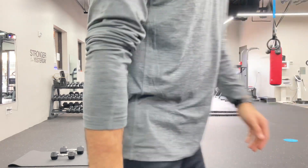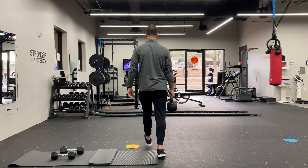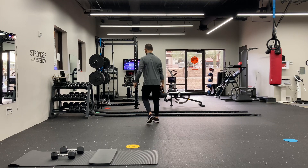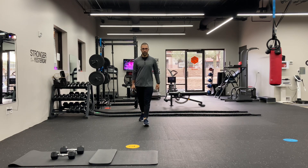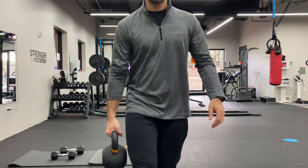Here's a little demonstration. The main takeaway from this: control the weight, control your speed, and be strong and upright.